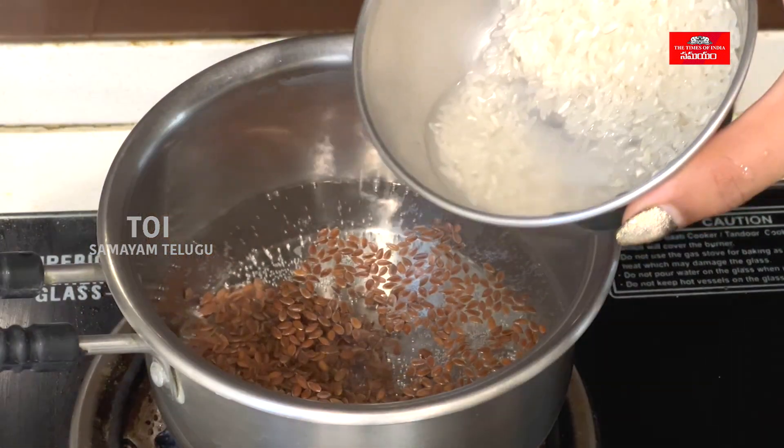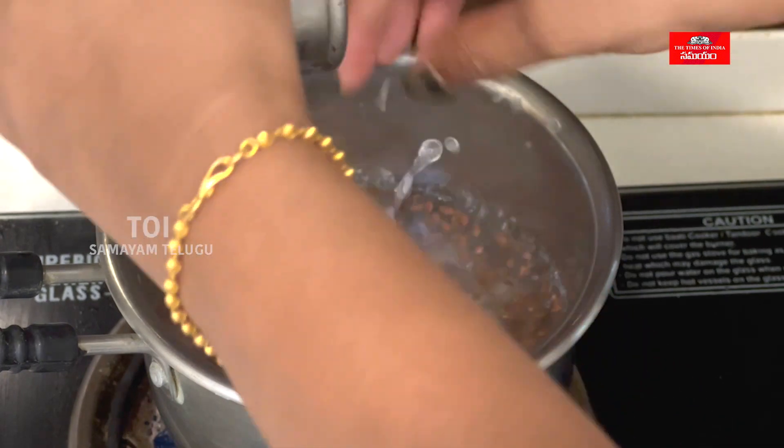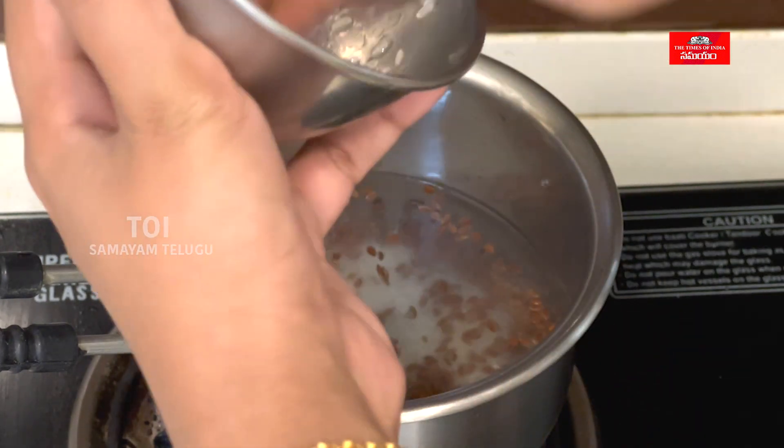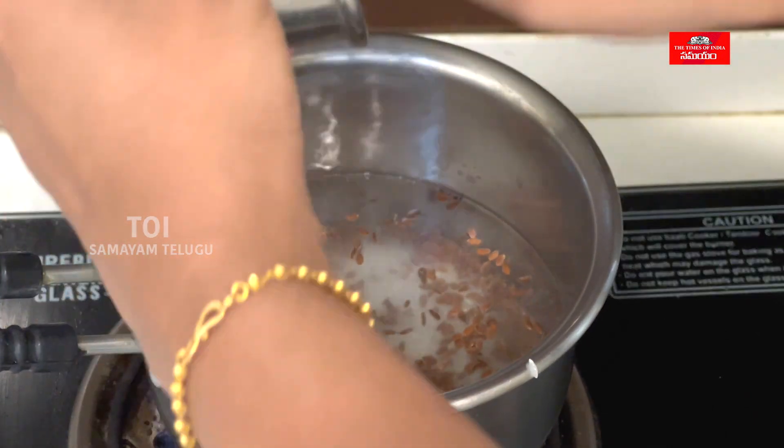Add 2 tablespoons of BM wash. This helps with premature hair loss, hair shedding, and scalp issues, and helps strengthen the scalp.